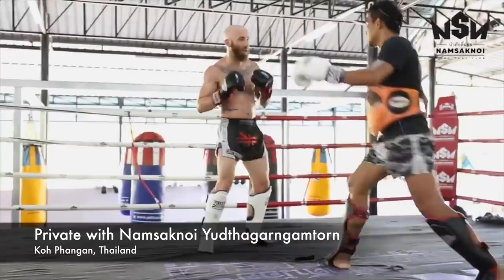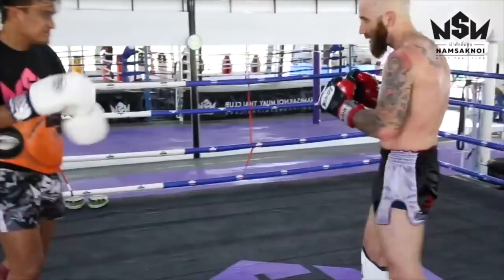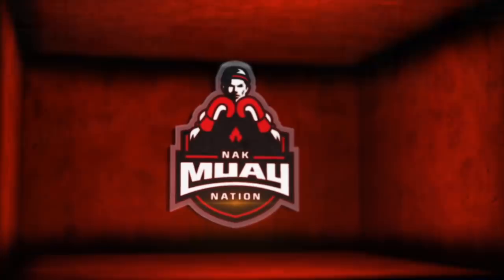Super excited to share this private with you because I learned a ton, and hopefully this breakdown and analysis of this private lesson will give you some insight into one of the greatest Muay Thai fighters of all time, Namsak Noi. If you don't know who he is, you should. Six-year reigning Lumpini champion, record of 280-15-5 or some crazy number like that, an absolute legend and awesome guy. I hope you enjoy this private.